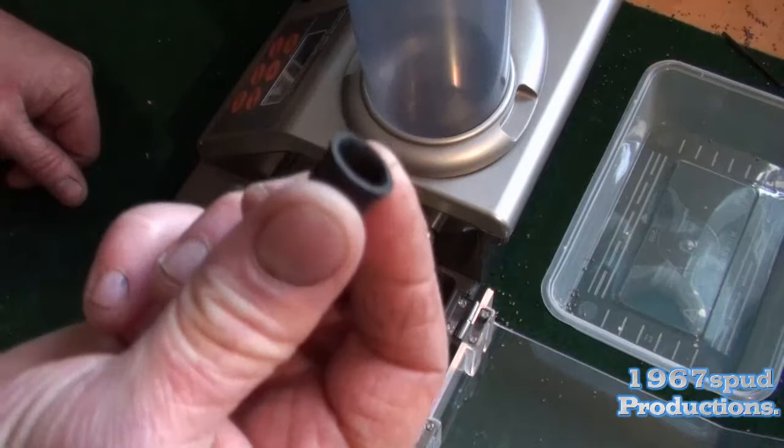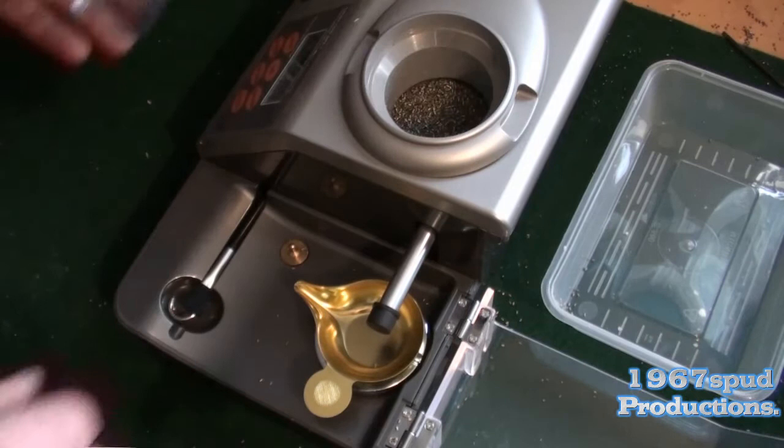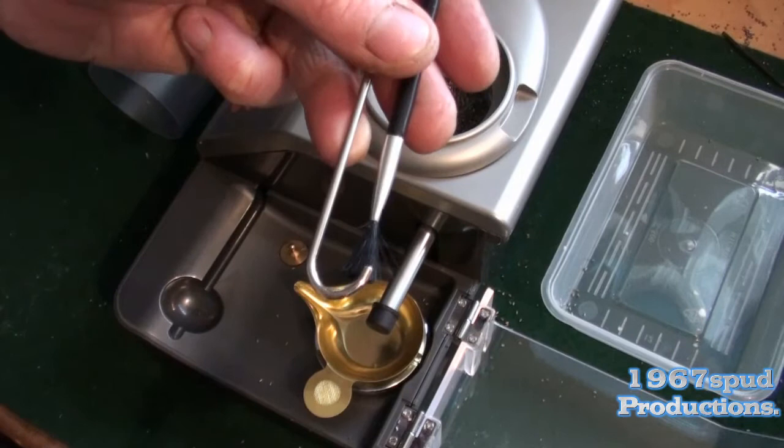First of all, you get a little bung. You've got to stick that on the nozzle — that'll stop any excess powder coming out. Hop the hopper off. In the kit, you also get a little brush, which you'll need in a little while, and what I call a little shepherd's crook.